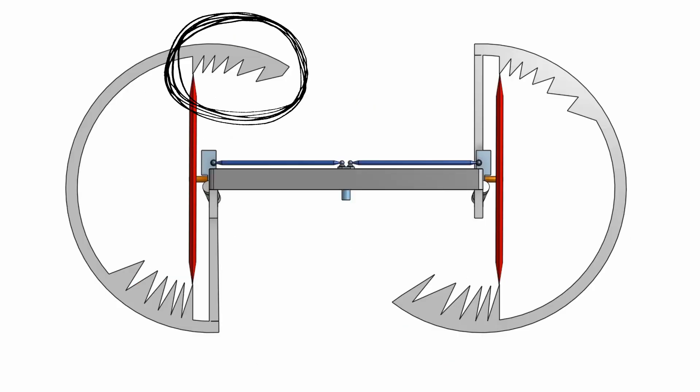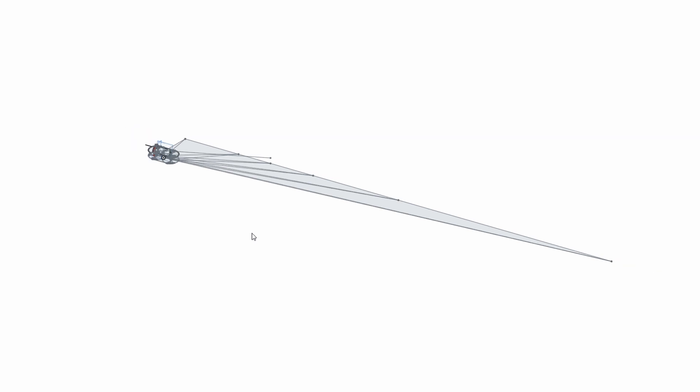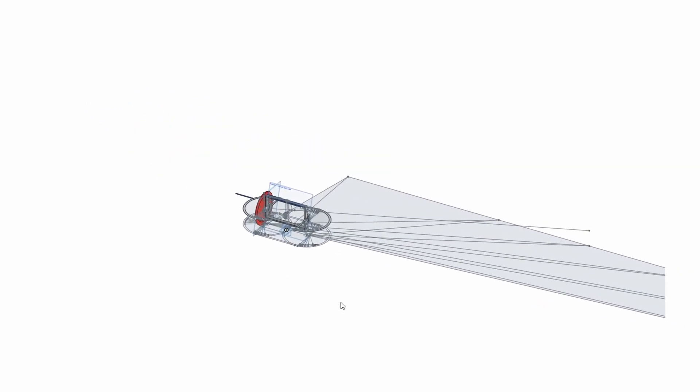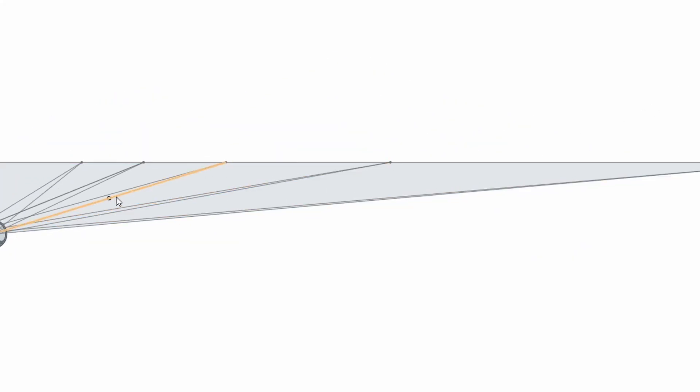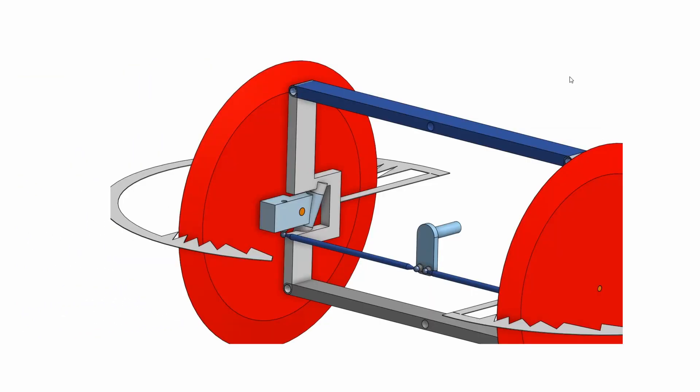Looking from underneath you can see the sawtooth shapes that I've included to show the Ackerman geometry. I arrived at this sawtooth by plotting out the geometry of the Ackerman steering with various turn radiuses as you can see in this diagram. The steering axes are angled both backwards and inwards — backwards to give the wheels castering action and inwards so that the steering axis intersects with the centre of the tyre's contact patch at the ground.